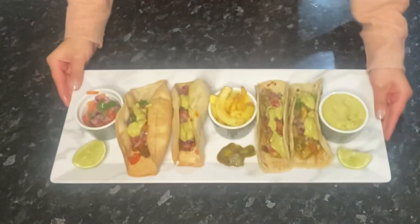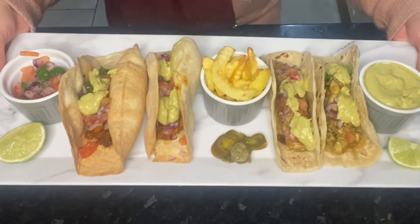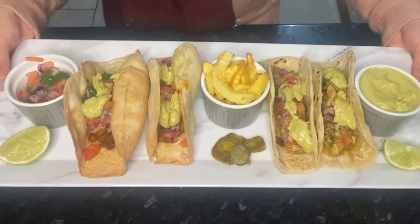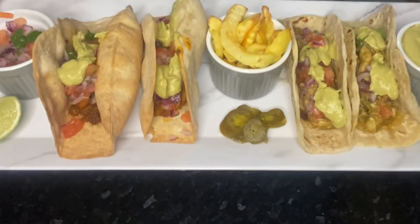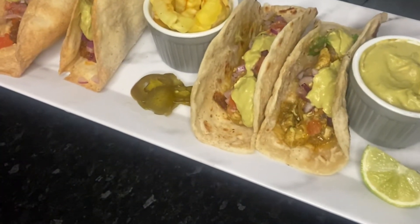And here you have the tacos all laid out — ones with prawns and ones with chicken filling, both soft and hard shell — accompanied with some chips, more salsa, guacamole, and also some lime.